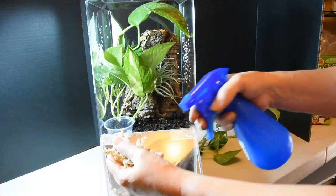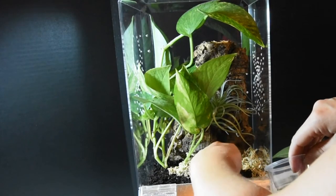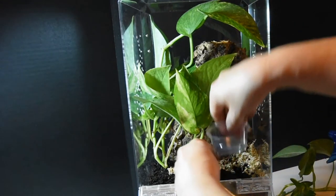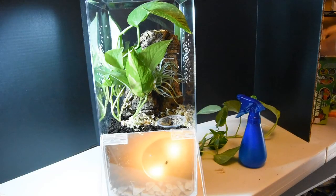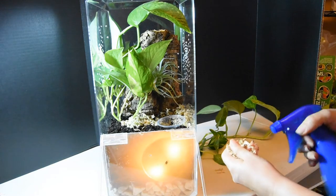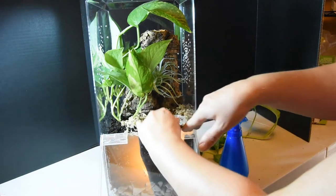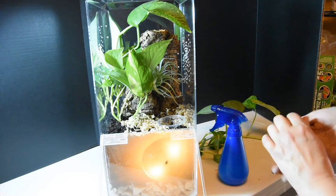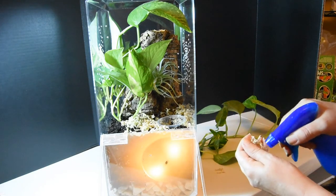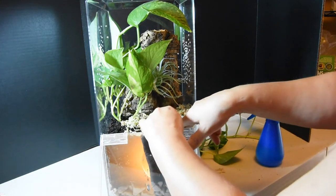I'm going to add some sphagnum moss. I'll put the water dish over here and bury it a little — I think that looks nicer. I just don't want the moss to go inside the water dish because it will suck all the water out. Something to be aware of especially if you go on vacation for a couple days — your tarantula might be okay, but maybe they're going to molt and be really thirsty and there's no water because the moss sucked it up.